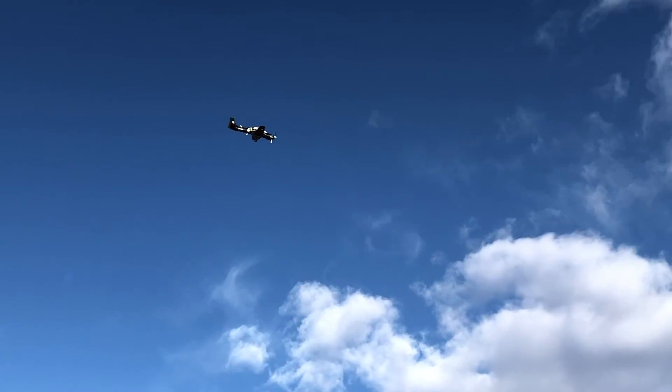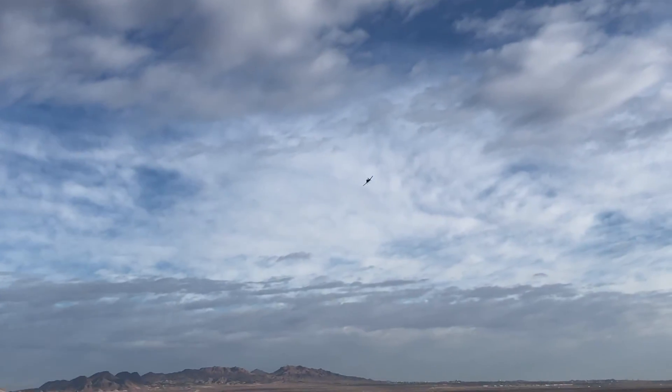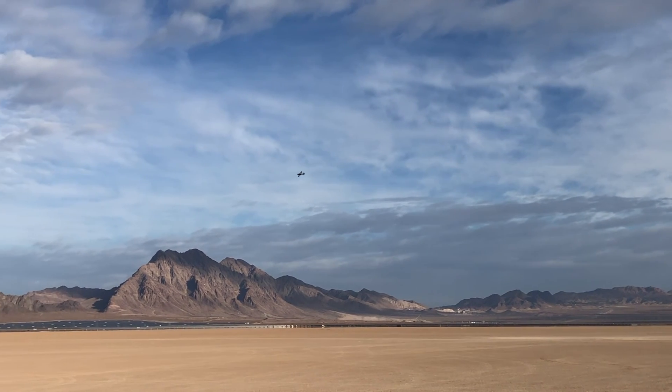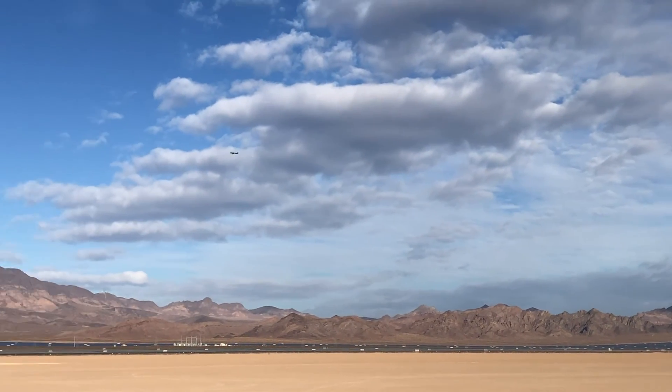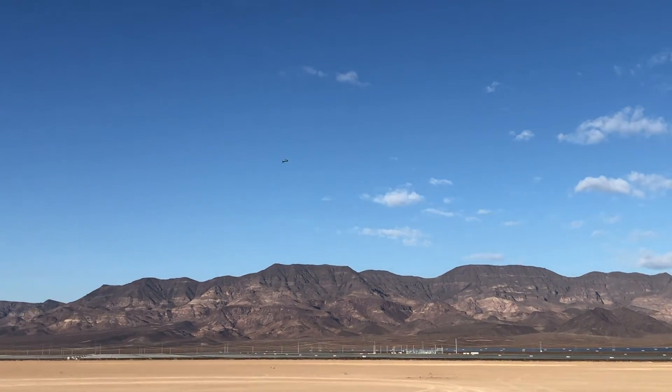This airplane I'm flying off a 4S 4000 mAh battery. With that battery, the airplane came in at 2,231 grams. If you'd like to fly this plane a little bit slower and you're a bit more of a beginner flyer, you can definitely fly this off of a 3-cell battery. That'll take your weight down a little bit, bringing it down to 2,080 grams for the flying weight.